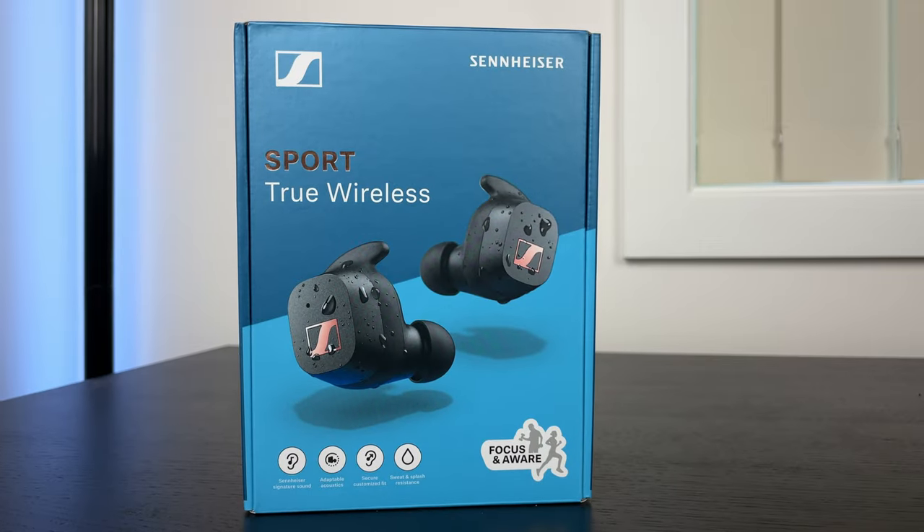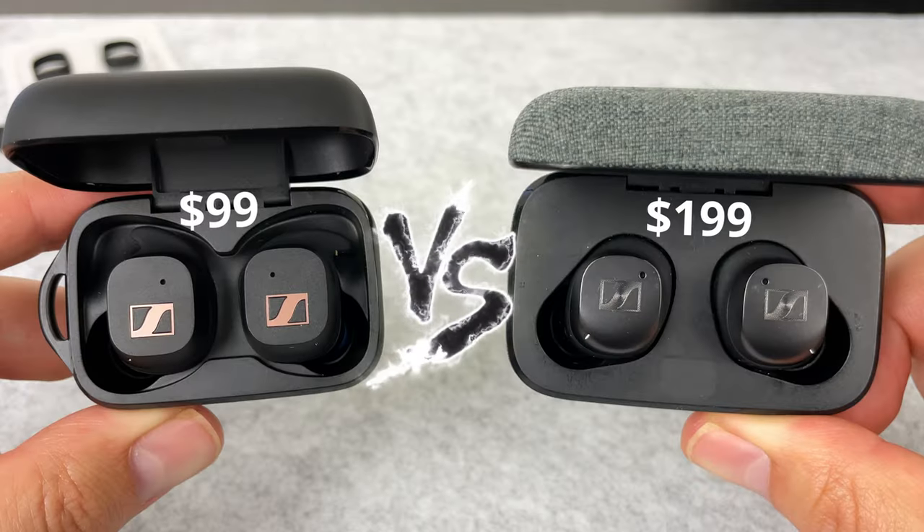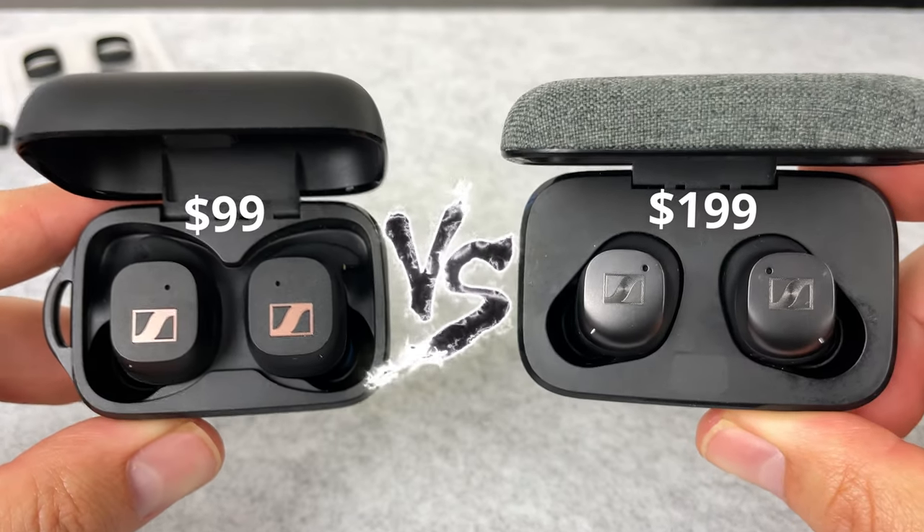Hey everyone, today we're checking out the Sennheiser Sport True Wireless earbuds, and I'm going to be comparing them to the Momentum 3 True Wireless earbuds. They are double the price, but basically I was hoping for a Momentum 3 with a more secure fit. So join me today as we figure out if they meet that expectation.